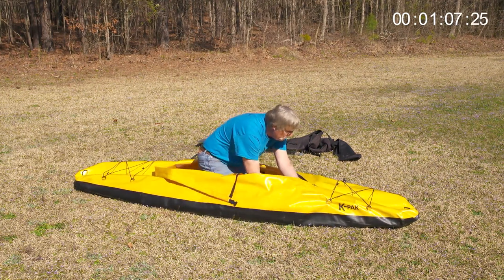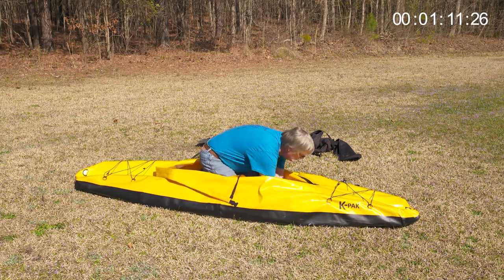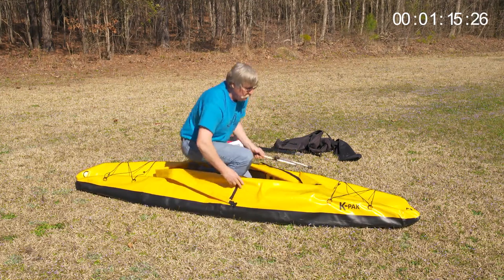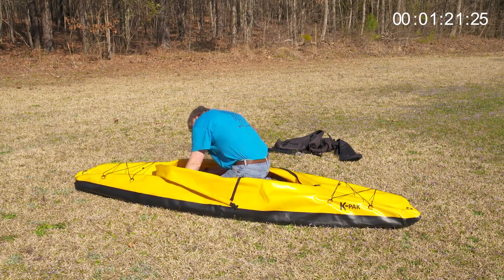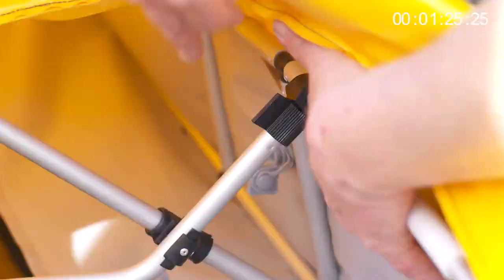Make sure the aluminum tube on the cross frame that will attach to the upper section of the internal frame is facing you. Check to make sure the four locking C-clips at each end of the cross frame are unlocked. Position one side of the cross frame over the bottom of the internal frame and push down to engage the locking C-clip to the internal frame.